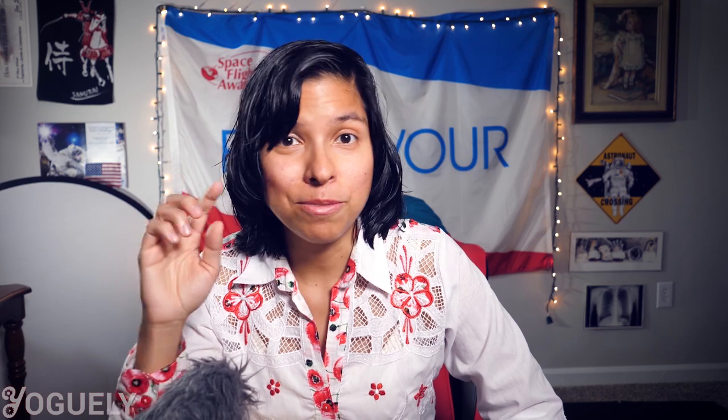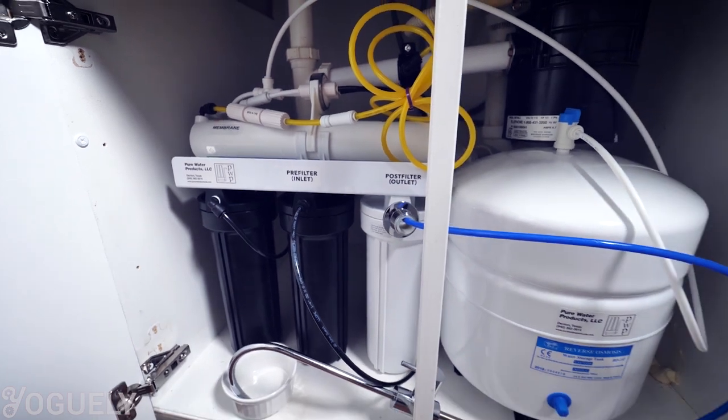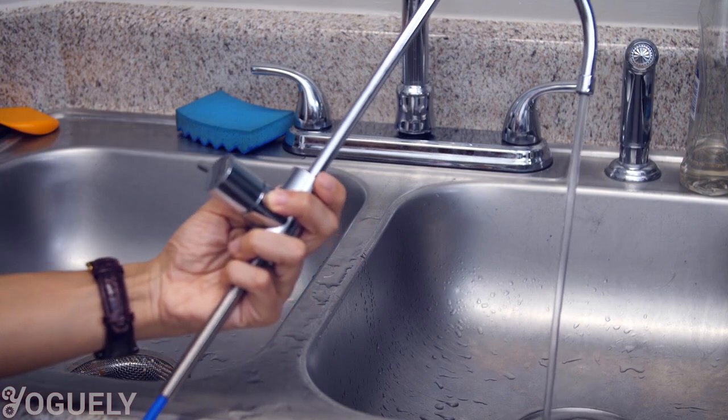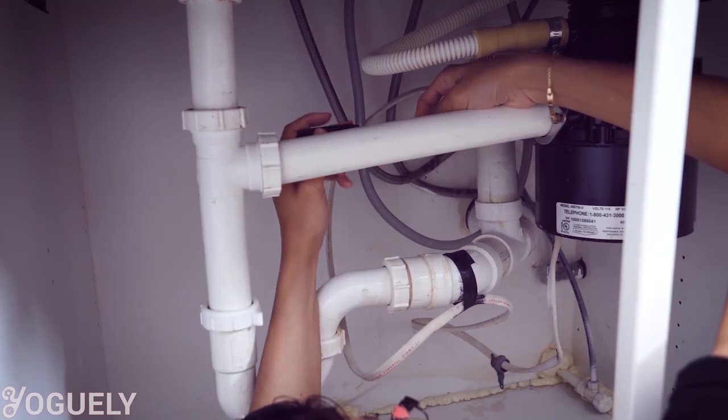That's right — reverse osmosis systems do not require daily maintenance. With a reverse osmosis unit, you don't have to do any scrubbing to dispose of the impurities. Compare that to a distiller — what a relief. The pressure pushes the pollutants automatically out the drain tube and into the drain pipe. You could also collect that water and use it for other purposes like flushing your toilet.